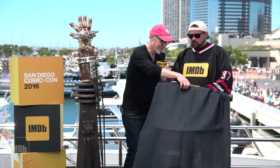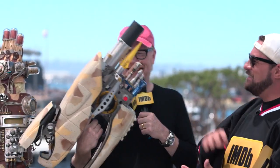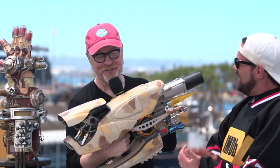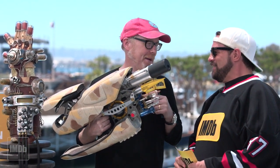This is our big reveal, our ta-da if you will. This was 10 years to make. This is the ZF-1 from The Fifth Element. Oh my god, look how badass that is! I got obsessed with this right after the movie came out.